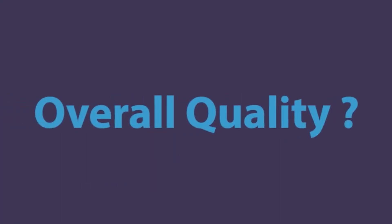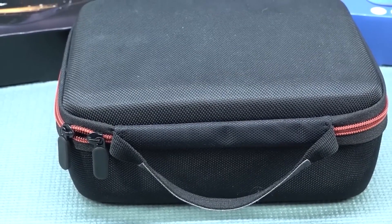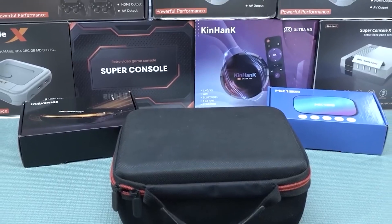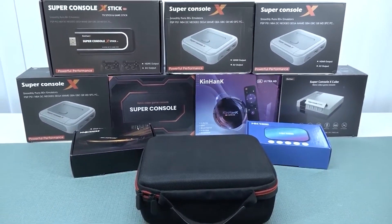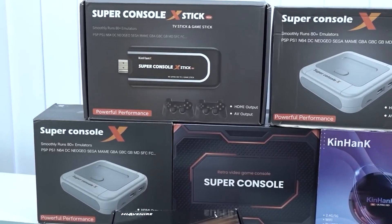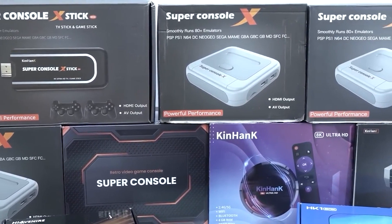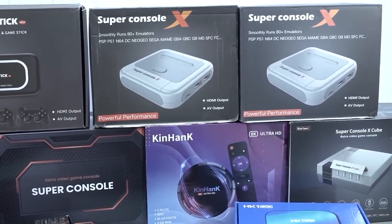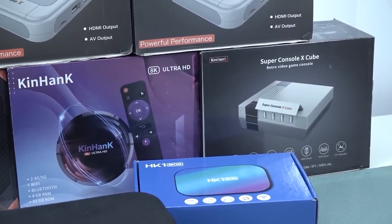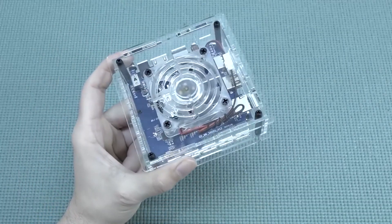The overall quality depends on what you're going to buy. They did modification versions to address heat issues with the original Super Console X and other problems. The biggest issues we're facing are the heat problem, cheap chemical controllers, and crappy SD cards. In the beginning they used SanDisk, then later a Chinese brand sold separately on AliExpress — no problem there. But then we had issues with non-brand SD cards where some get corrupted even without any adjustments. You need to be careful what brand you're buying, because if your SD card gets corrupted, you need to start all over again — so always make a backup.